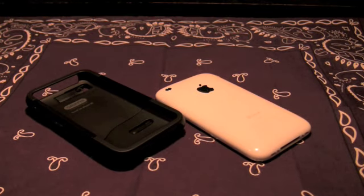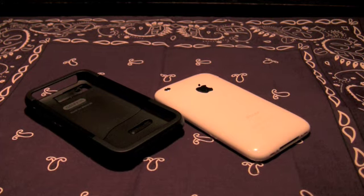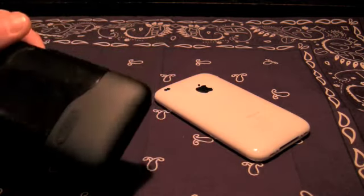Hey everyone, this is That Snazzy iPhone Guy here with the full-on review of the Griffin Clarify for iPhone 3G.